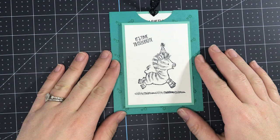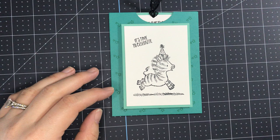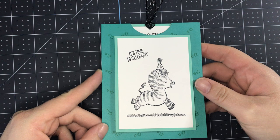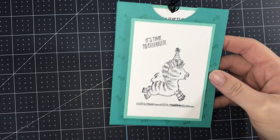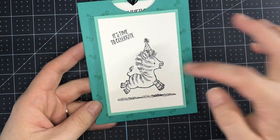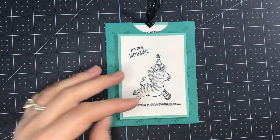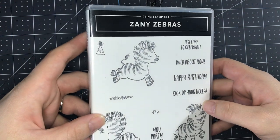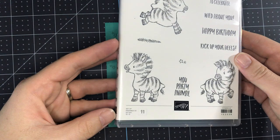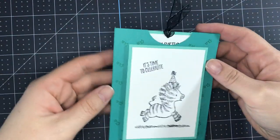This card was inspired by some double slider cards that I saw from Dawn Griffith. If you're watching this from my Stamp Camp group, I've included the link for her cards in my PDF tutorial that I sent you — she had like three different versions. But I really wanted to show off the Zany Zebras. These are one of my favorite stamp sets and it is retiring as of May 3rd, the last day you can order it. May 4th when the new catalog comes out you will not be able to order it, or while supplies last if it sells out before then.